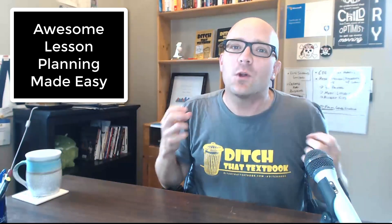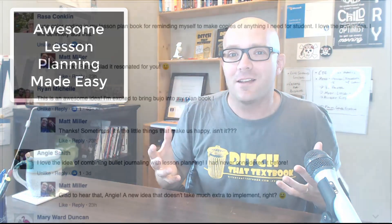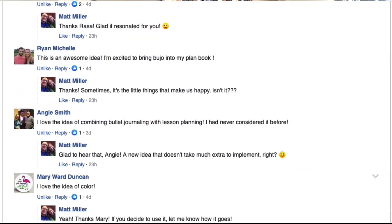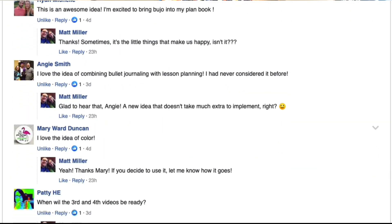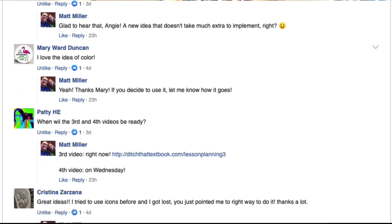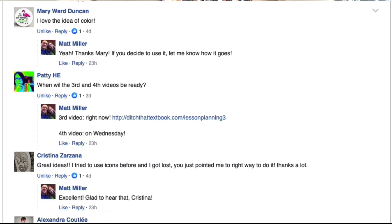Welcome to the fourth video in our video series called Awesome Lesson Planning Made Easy, where you can get strategies and ideas to kick your level of lesson planning up a notch, making it more effective and easy. It's been so much fun to watch all of the comments come in through Twitter and on the video pages where you've been talking about the different ways that you lesson plan and the ways that some of these ideas are changing how you're able to plan.